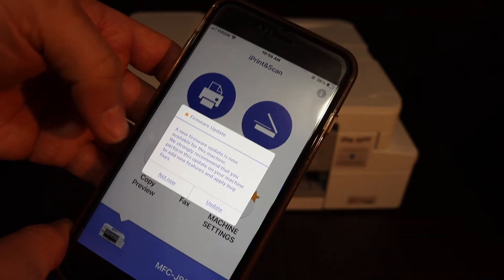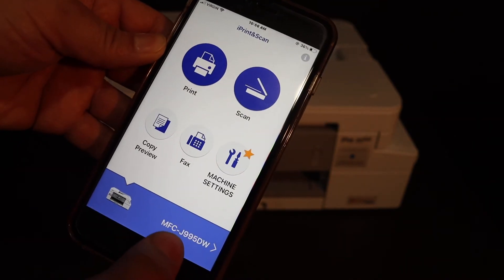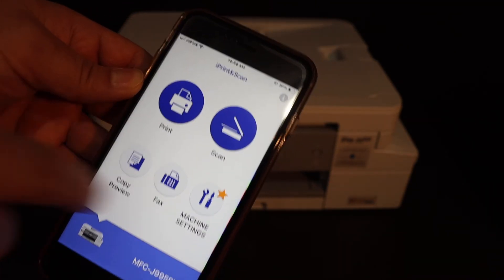If you want, you can update it now, otherwise select not now. Your printer is set up, and from here you can do the wireless printing and scanning.